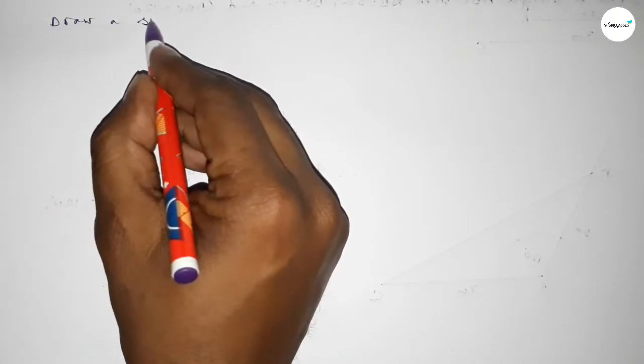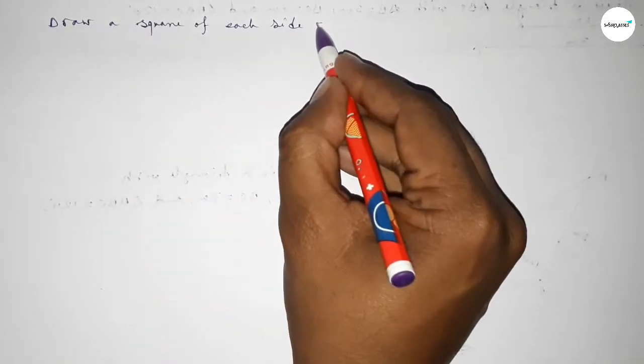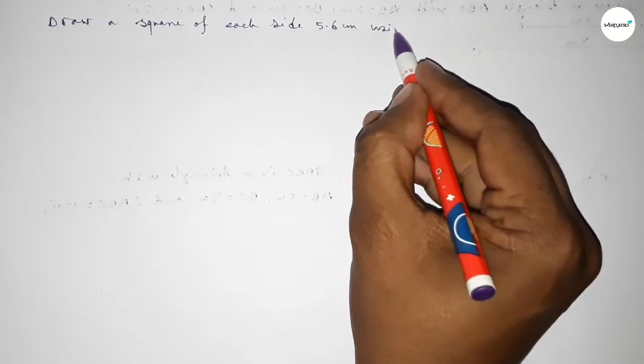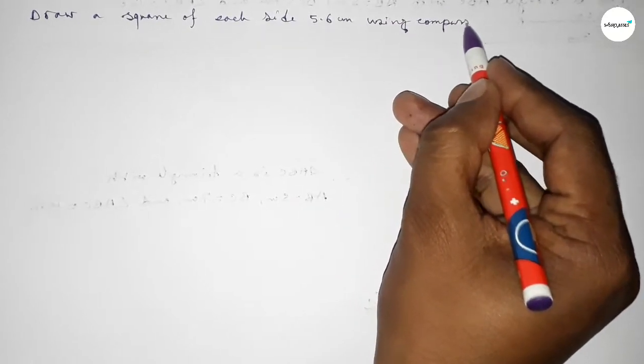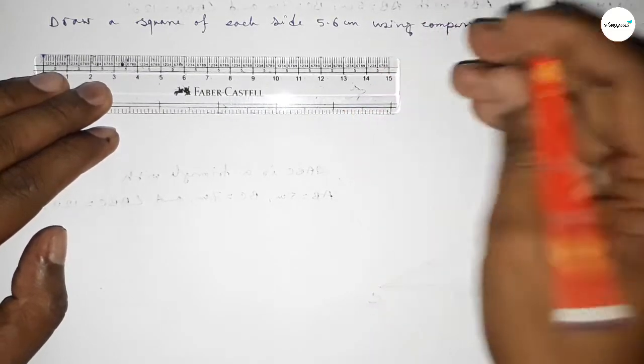Hi everyone, welcome to SI Share Classes. Today in this video we have to draw a square of each side 5.6 centimeters by using a compass. So let's start the video.